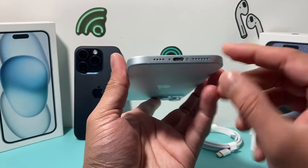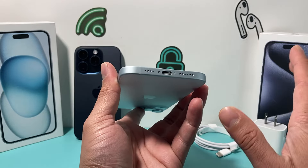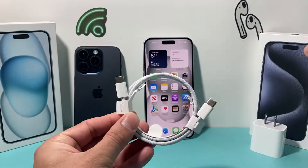The new iPhone 15, as you know, comes with USB-C charging — no longer lightning charging anymore. So in the box, you'll notice that they include a braided cable with two USB-C ends.